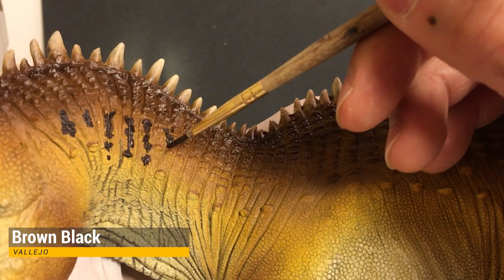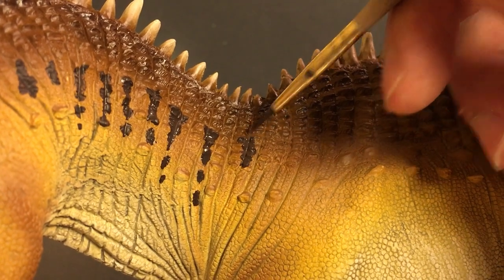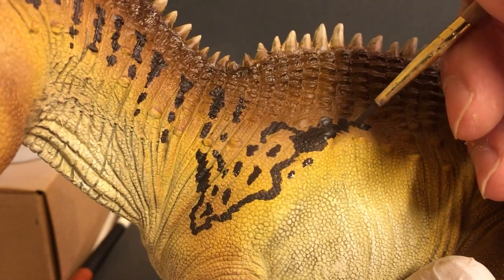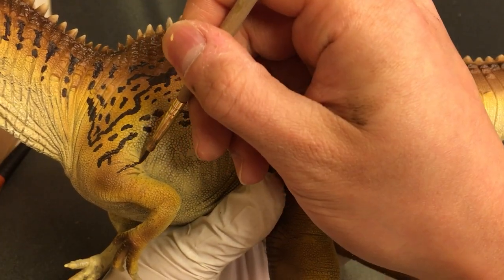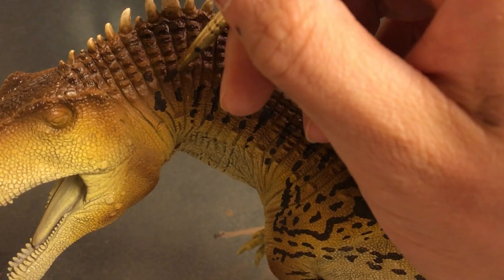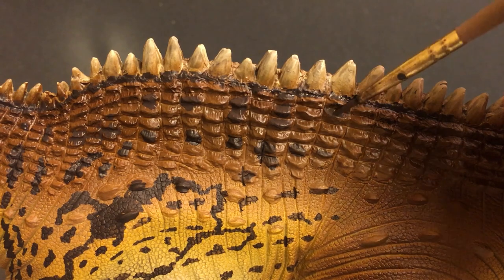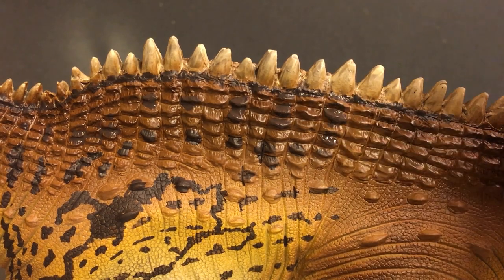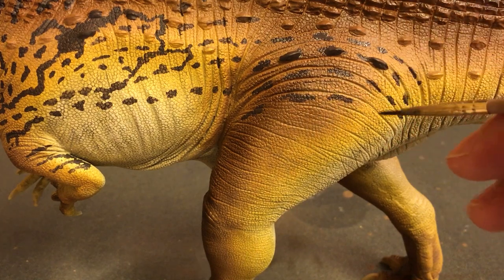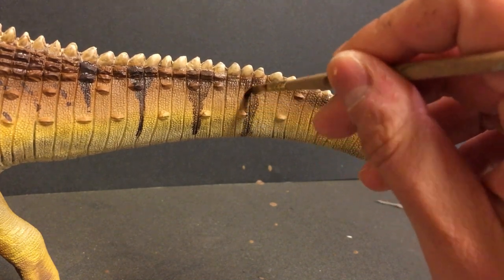Here comes the tricky part. I am using a brown-black and my brush to start blocking in the patterns on the model, following the Prehistoric Kingdom design as close as I can, but also freestyling a bit to make it unique. This is the first time I'm doing such an elaborate design on a model and I was a bit scared to undertake it. Sometimes it never turns out the way I wanted it to look, but I just persevere through it, keep going, modify things, and ultimately it turns out looking pretty decent. Here I'm following the skin folds to add the patterns on the legs, and as I reach the tail, I water down the paint even more so it's a bit more transparent and kind of fades out to the end of the tail.